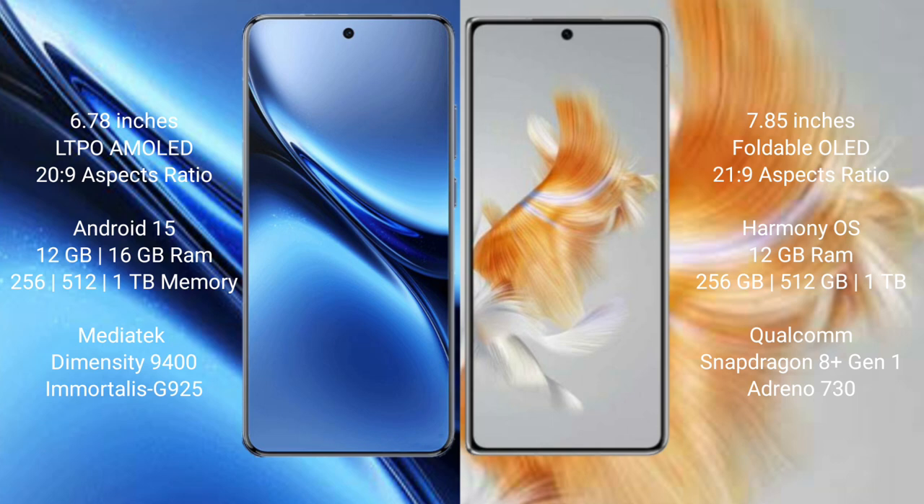The Huawei Mate X3 comes with 12GB RAM and 256GB, 512GB, or 1TB internal storage options. It is powered by the Qualcomm Snapdragon 8 Gen 1 processor.